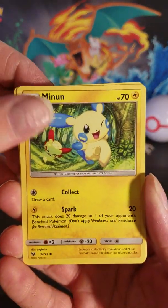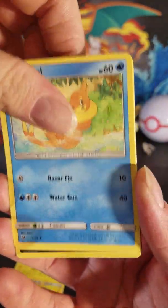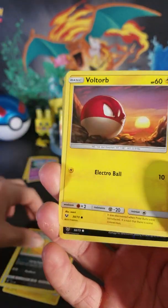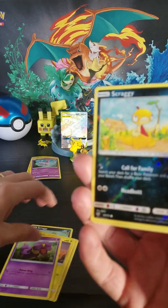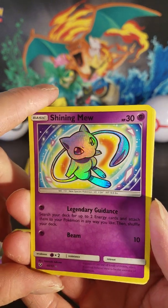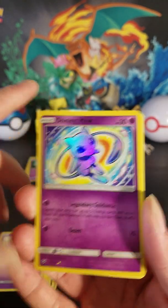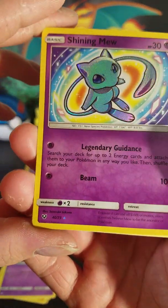We have a Minun, Weasel, Scraggy, Voltorb, Ekans, a reverse holo Scraggy, and — wow! That looks really weird in person. I mean, it looks amazing in person, don't get me wrong. Look at that Shining Mew, 40 out of 73. But it's like, almost hurting my eyes.